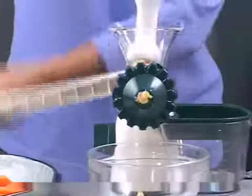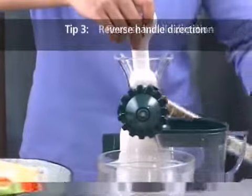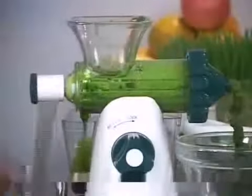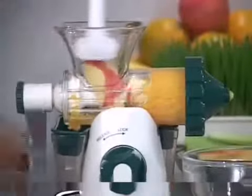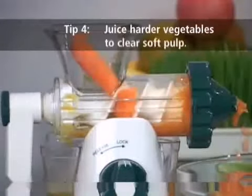When you are juicing, reverse the handle direction occasionally, especially if you are juicing softer, pulpy fruits or vegetables. Wheatgrass also has a tendency to foam up in the chamber, and it helps to reverse the handle to get this foamy juice out. When juicing soft fruits and vegetables such as apples and oranges, it helps to juice harder vegetables in between, such as carrots and celery.